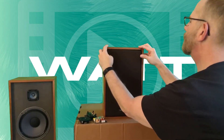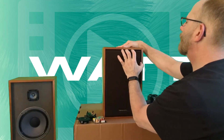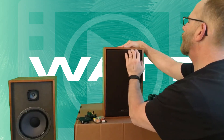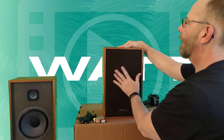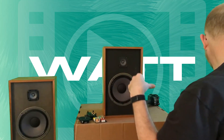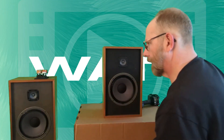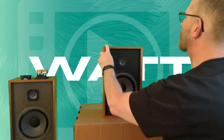Can't believe after all these years these things are still holding up so well. There's all kinds of room in there, so I'm not too worried about it. I've got my tweeter here — good deal. Let's open this guy up and see what's inside.